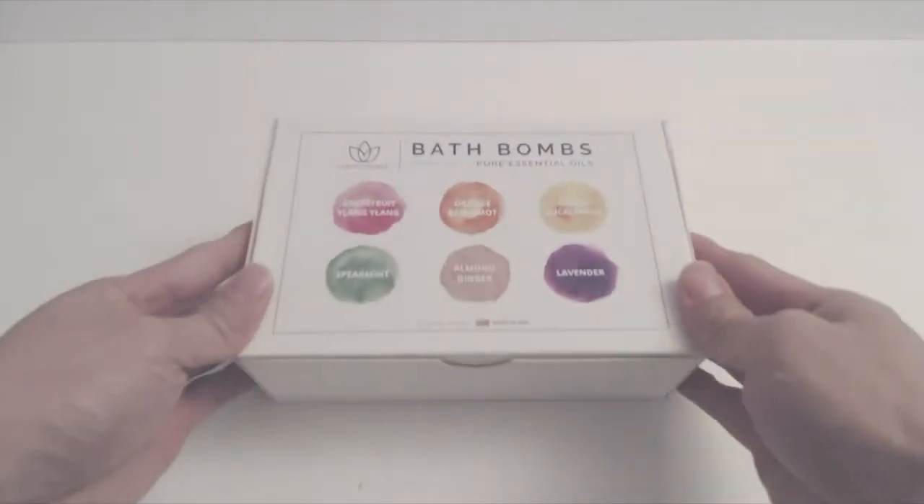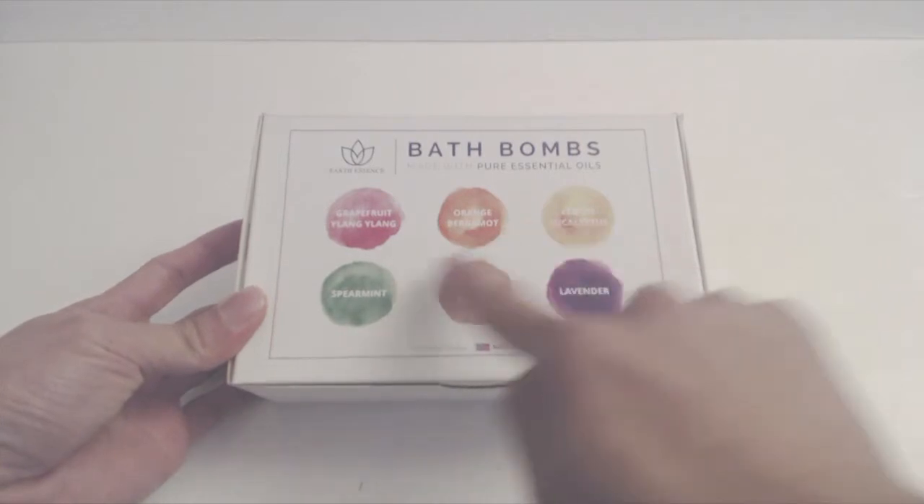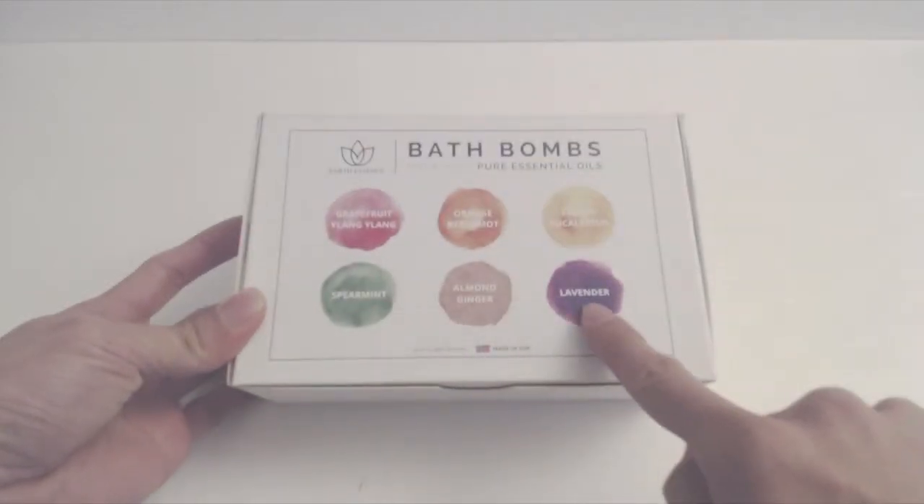The bath bomb set has six different scents: grapefruit ylang ylang, orange bergamot, lemon eucalyptus, spearmint, almond ginger, and lavender.